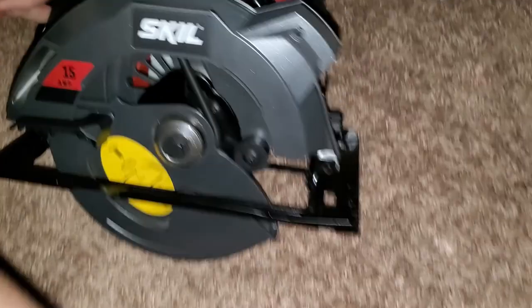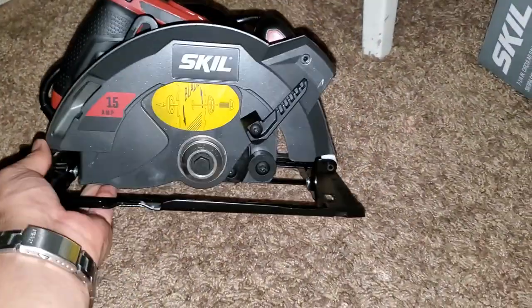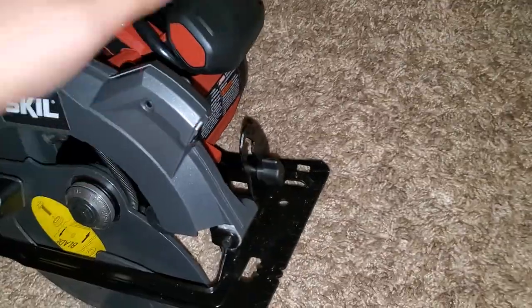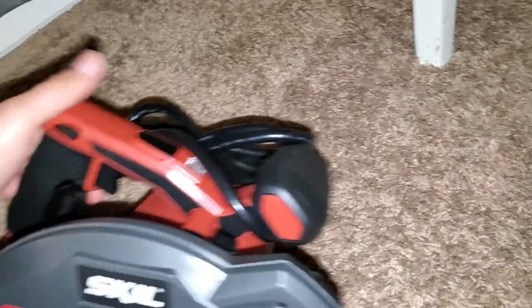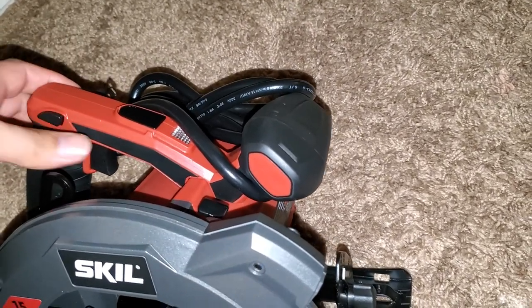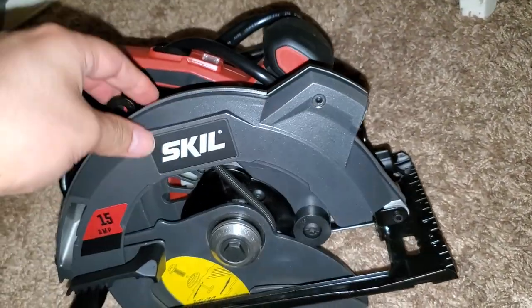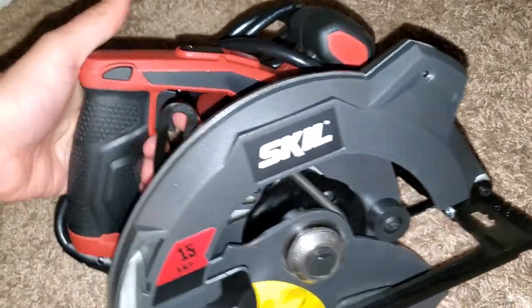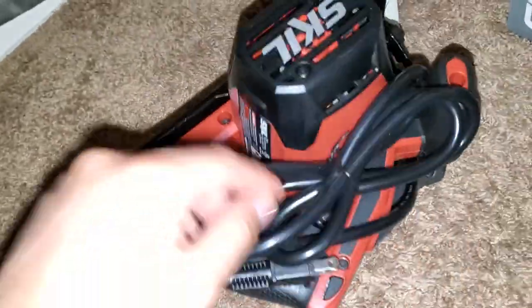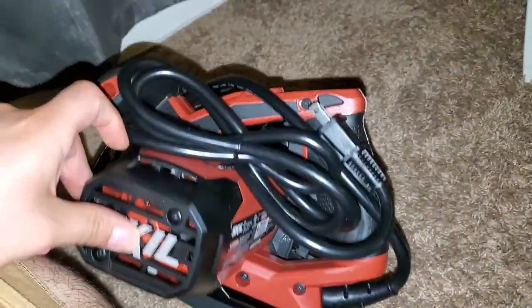Here is the saw itself. As you make cuts, this guard part is gonna go back. It has a laser, which I think is pretty cool — you press here and the laser turns on. I like that you don't have to put AA or AAA batteries in it; it already gets power from the saw itself, which is what other saws should do. It's a nice looking saw, though it is very heavy.